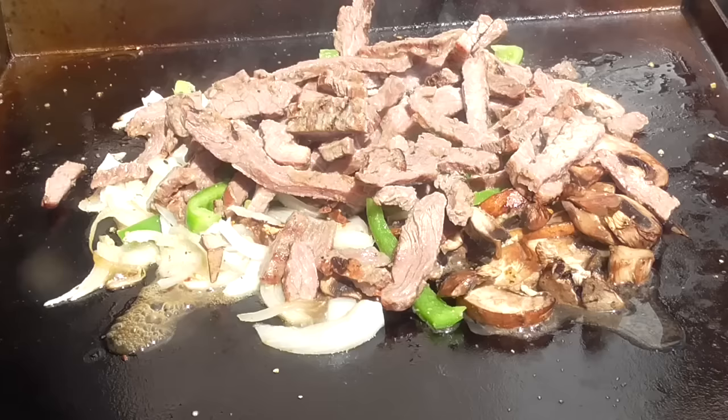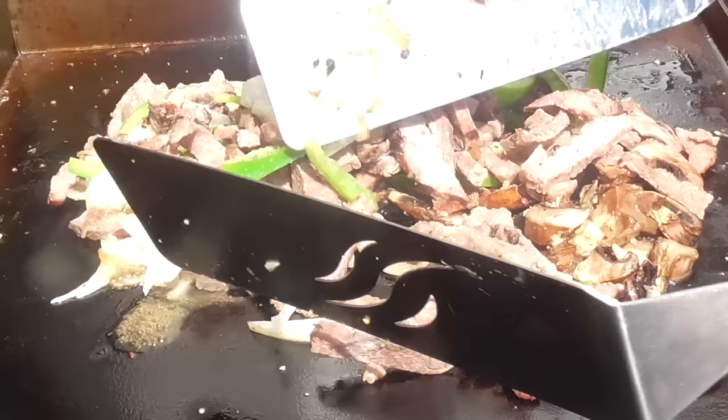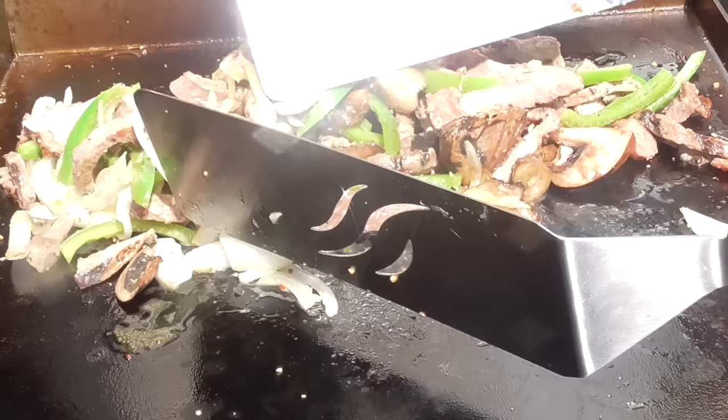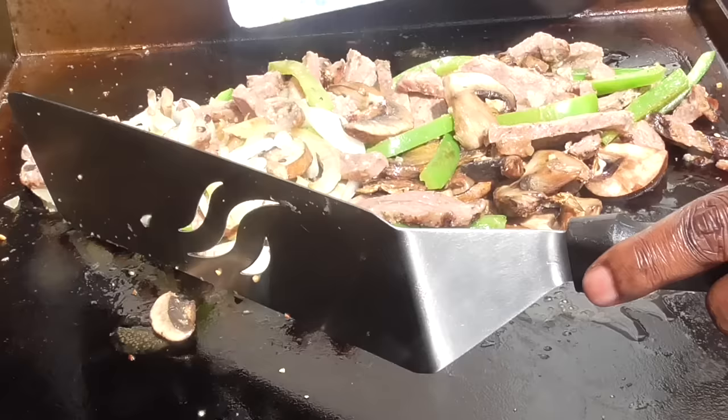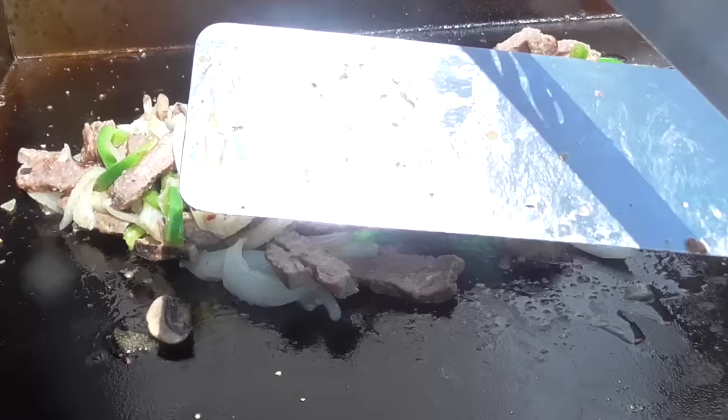Now we're gonna close it — oh man, you guys I wish you could smell this, it smells so good. About a minute went by, I'm just gonna give it a little mix, make sure everything's cooking together. Now I'm gonna go ahead and turn up the heat and get this thing going.